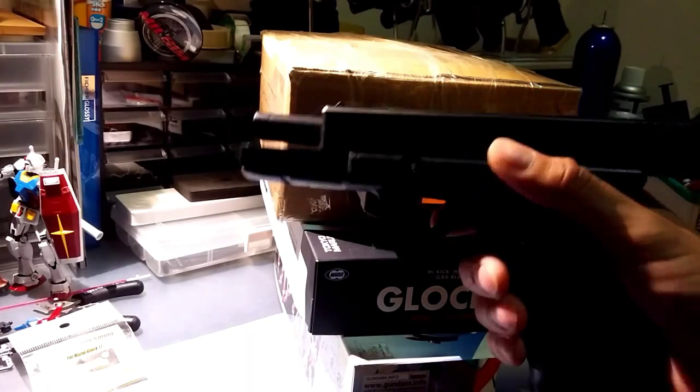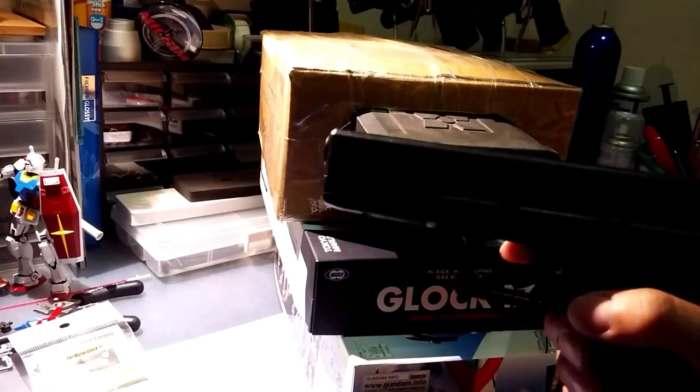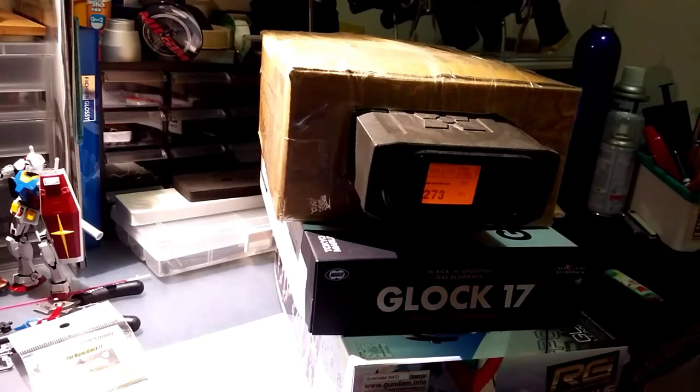The slide locked back and everything functioned normally with the replacement hammer spring.